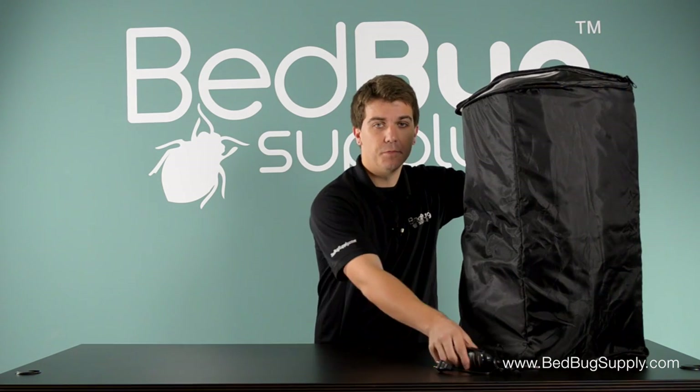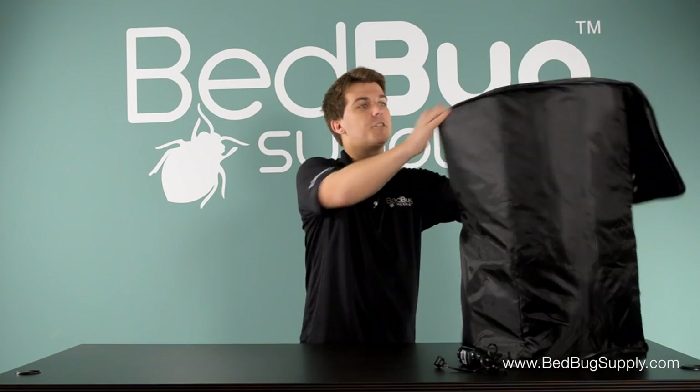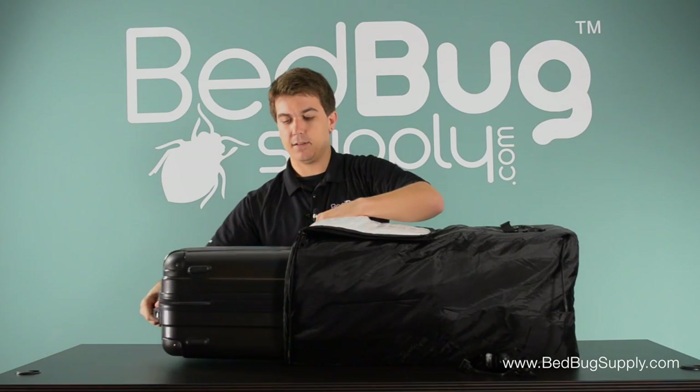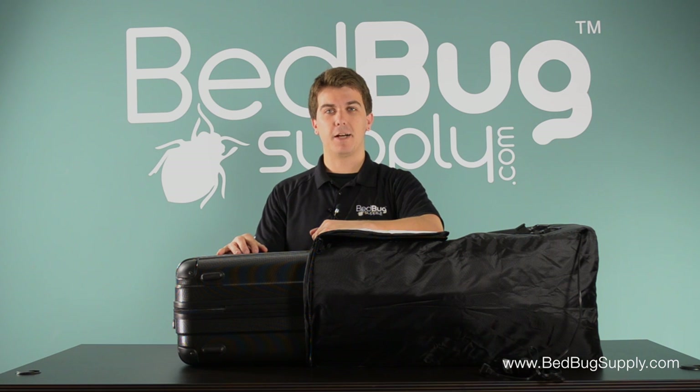The timer is easy to use and is built right into the power cord. My favorite quality of the Ranger is its size. It's just big enough to accommodate your typical carry-on or roll-on luggage, which makes it a great choice for frequent flyers.